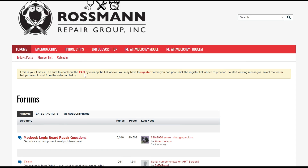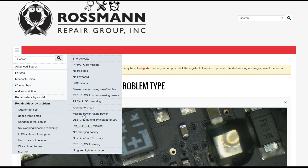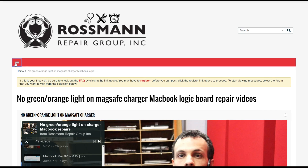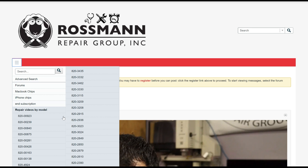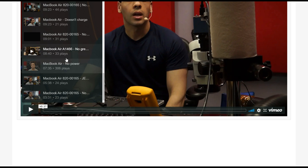If you want an environment to check out these videos with no advertisements at all, check us out at boards.rossmangroup.com. You can go to repair videos by model or problem. Click 'repair videos by problem' and it'll show you all the different problem types — you can go to something like 'no green light on charger' and it'll show you every single video I've done on that topic. Videos are uploaded to Vimeo from the original master copy so they'll look better, with no pre-roll or post-roll video ads — a nice ad-free, YouTube-free environment.